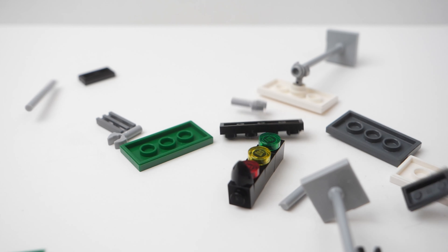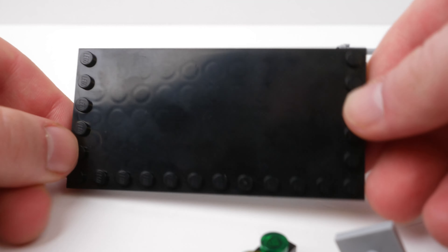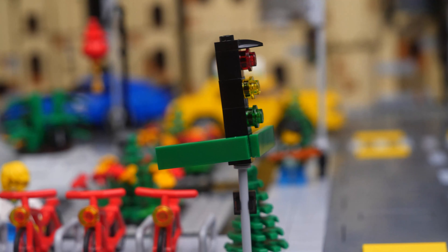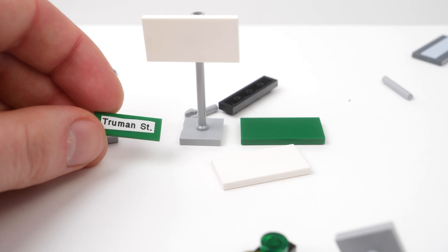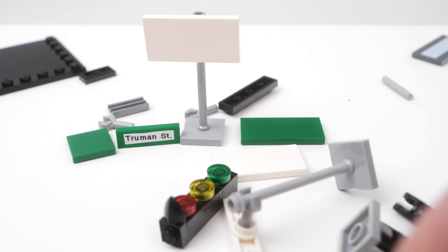All right, so step number one is we need to design these stickers and figure out exactly how big we need to print them so that they fit nicely on our pieces. We've got this big billboard piece, a 2x4 tile, a 1x4 tile, and these green 1x tiles which I thought would work perfectly as street signs. What we're going to do is measure these, go onto the computer to create our designs to the proper specifications, then load them into the Cricut software and try to cut them out.